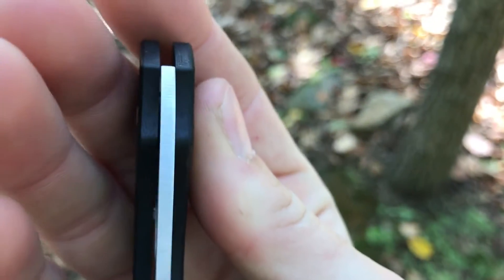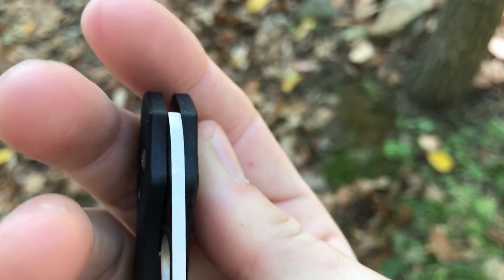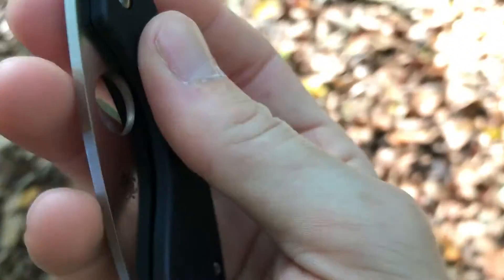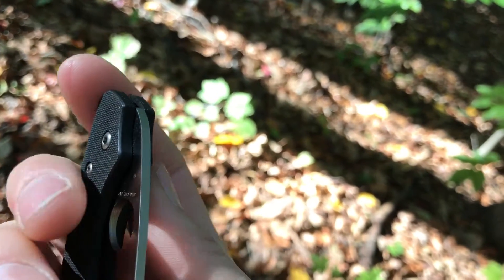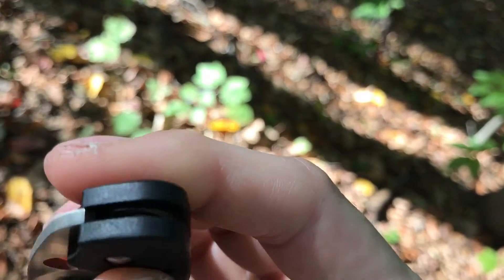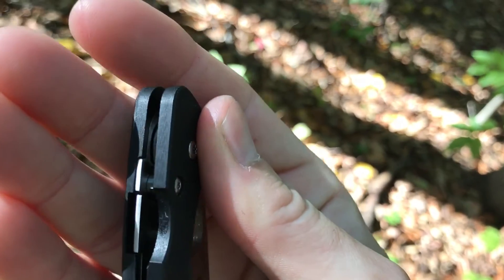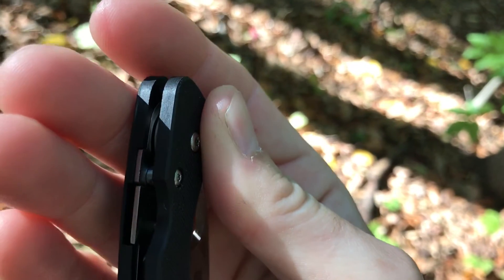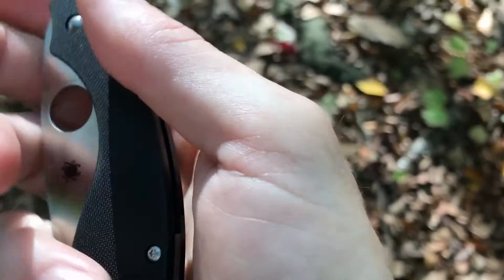You can see the backspacer is just partial, so you do get some flow-through on the construction. I don't even know if this thing has washers in there because the tolerances are super duper tight. The blade just seems to ride on that stainless steel liner on this side at least. I'm assuming there's probably a really thin nylon washer in there — I doubt they would have the blade just riding on the liner. It does have a lanyard tube down here.